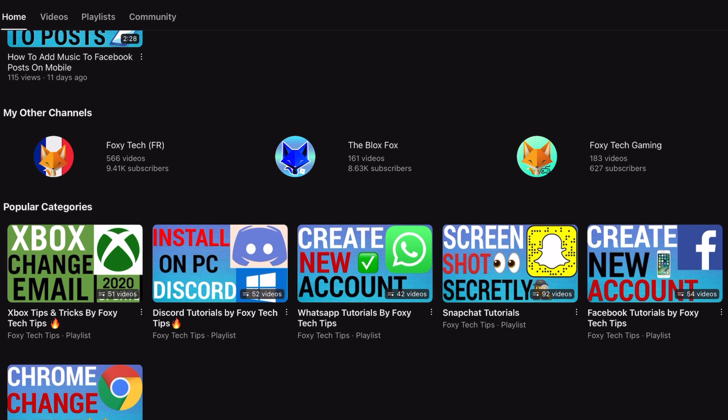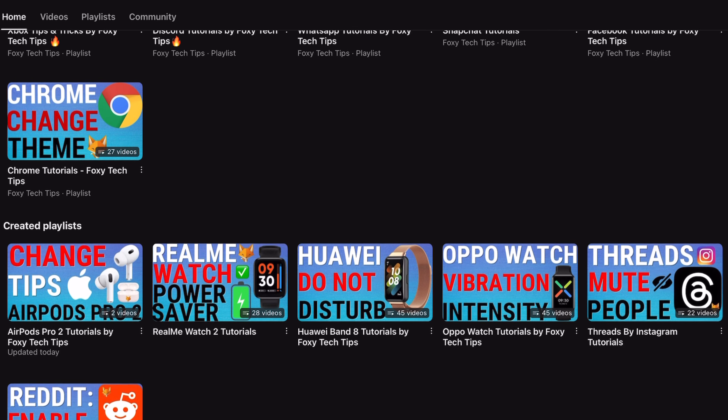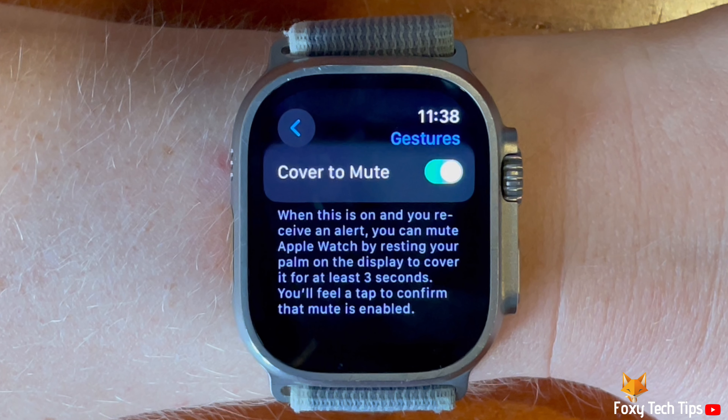Cover to mute is a handy feature of the Apple Watch Ultra. When you get a notification and you are busy, you can mute the watch by putting your palm over the display for 3 seconds.